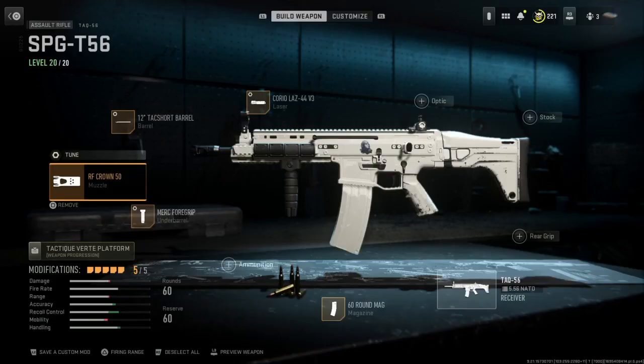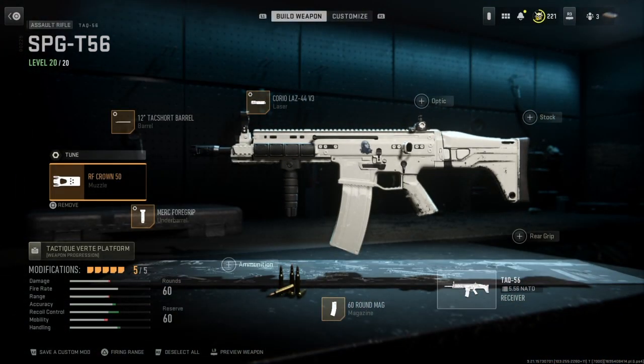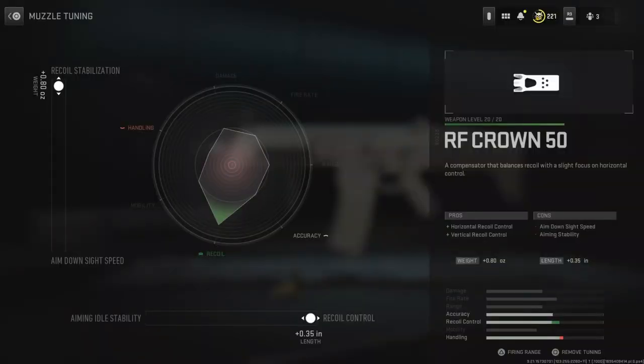The next thing we have is our muzzle, which is the RF Crown 50. I think it's the best muzzle — it has horizontal recoil control and vertical recoil control. The tuning for the RF Crown 50 is set on the bottom all the way to the right, and on the left it's set all the way up.